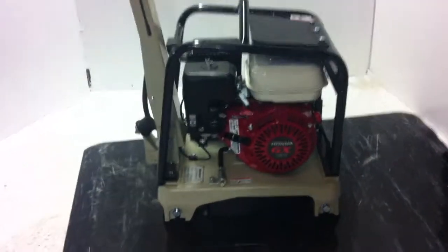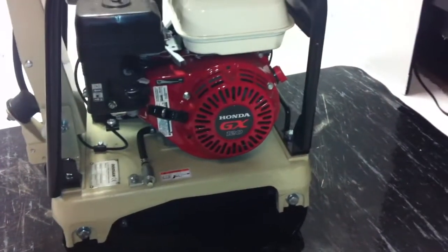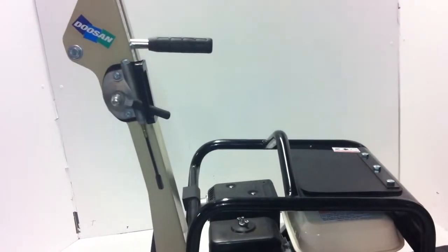This is the Doosin BXR 60H plate compactor. It's marketed as a reversible plate compactor by Ingersoll Rand, but if you order it, this is what you're going to get. It's a Japanese-made machine, and it really is a gem. We've had a lot of fun messing around with it.